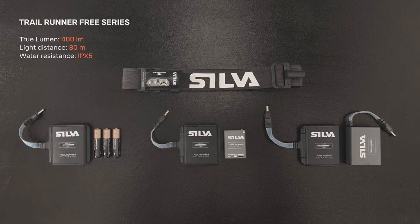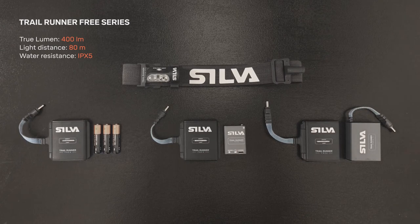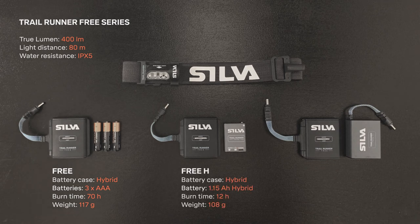The series consists of Trailrunner Free, Trailrunner Free H, and Trailrunner Free Ultra. They all share the same features — the difference is in the included battery configuration. Trailrunner Free comes with a hybrid battery case and three triple-A batteries. Free H comes with a hybrid battery case but also the rechargeable hybrid battery pack, making it possible to choose between triple-A batteries and a rechargeable battery.